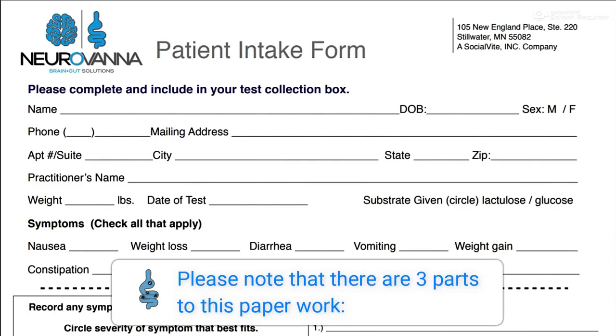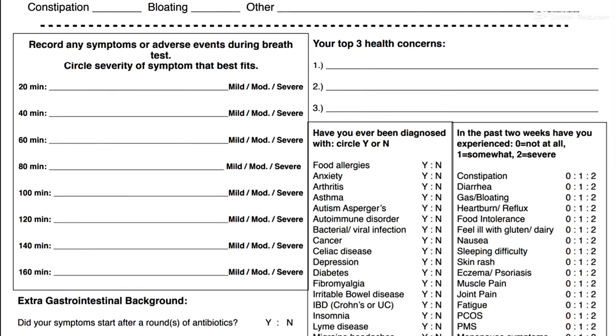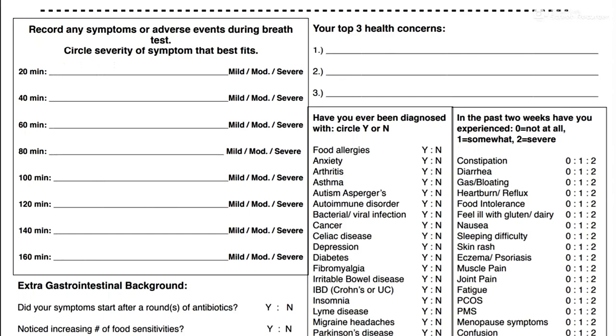This is a good time to fill out your enclosed Neurovana patient test form. Please note that there are three parts to this paperwork: Personal Info, Brief Medical History, and Symptom Summary.